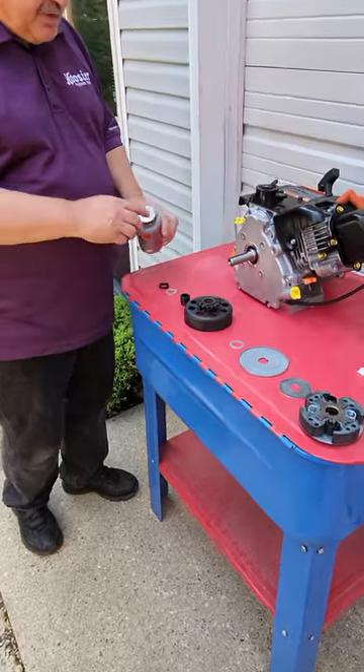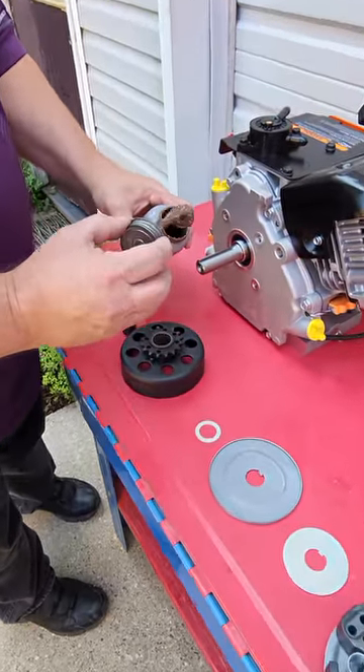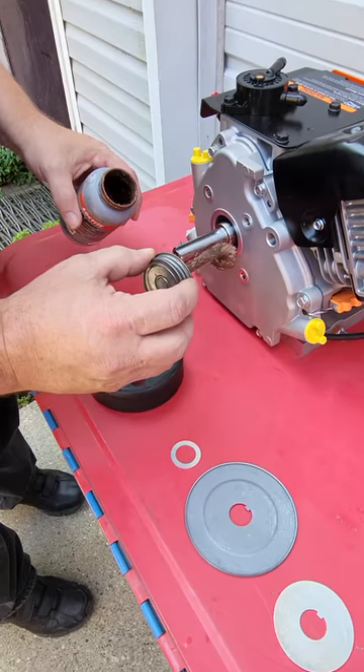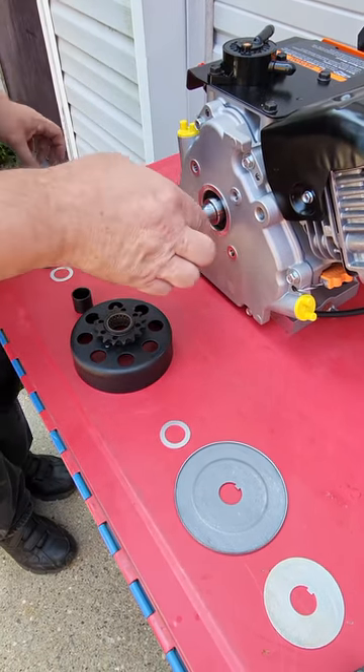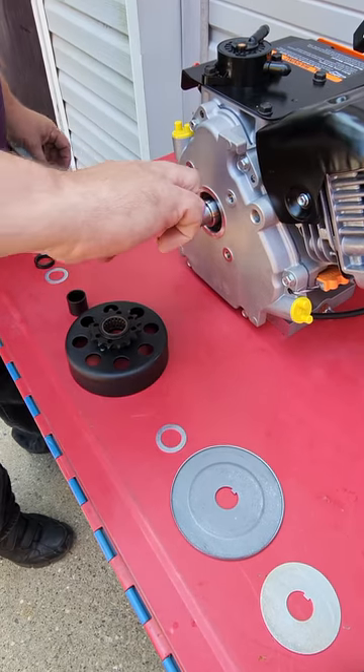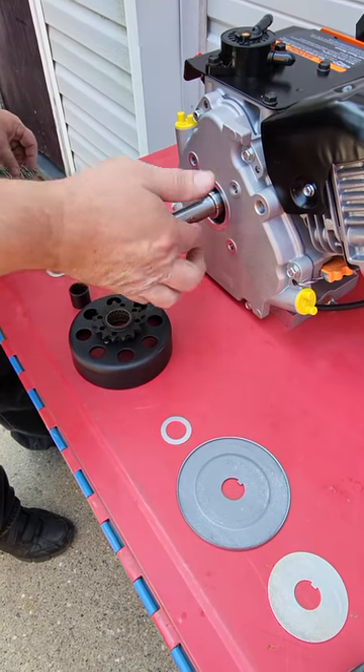The first thing I like to do is put just a small amount of never-seize onto the crankshaft, just to keep it from getting any surface rust on it in case you need to run in damp conditions. I'll just lightly smear this around.